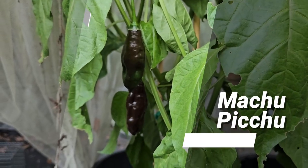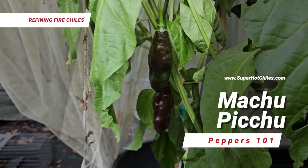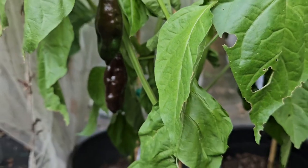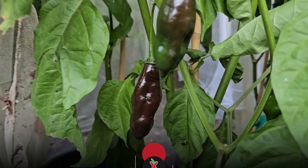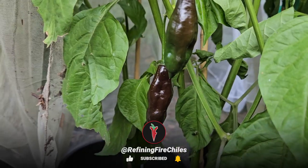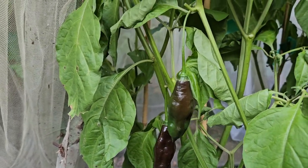Hello, this is Jim Duffy of Refining Fire Chilis. Welcome to our video series called Peppers 101. In this video series, we hope to give you knowledge about chilis from all over the world, and we hope that with this knowledge you will be inspired and encouraged to grow different kinds of chilis and try different kinds of chilis.